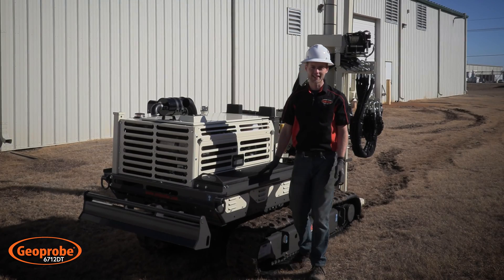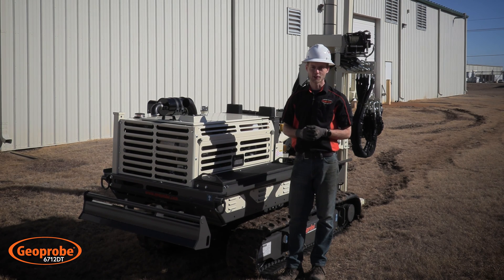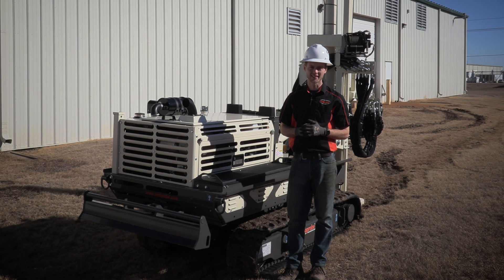Thanks for joining us today on this walk around of the 6712DT. If you're looking for any further information, you can visit us on our website or give us a call.